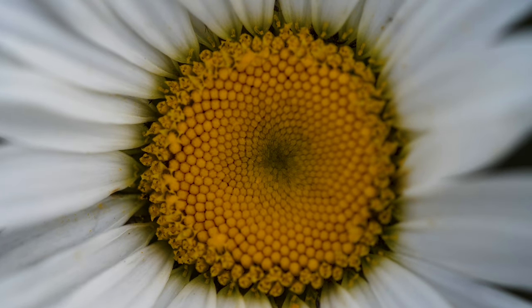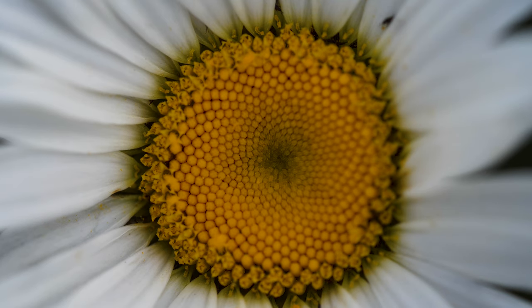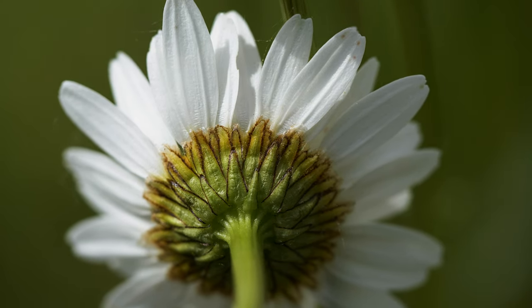There are 400 to 500 disc florets in the center of the flower head. These are yellow, tiny, and tube-like. The bracts at the base of the flower head are green, edged with brown.